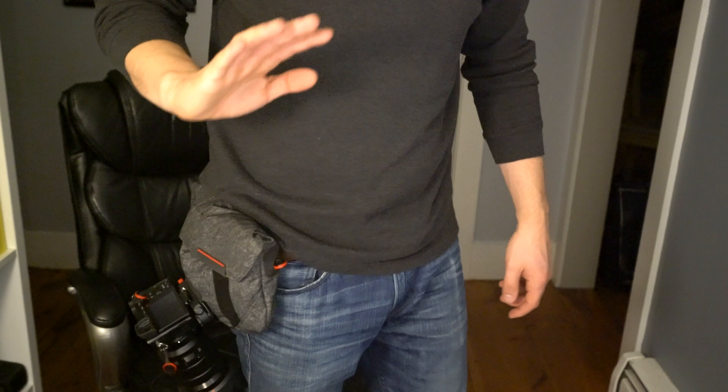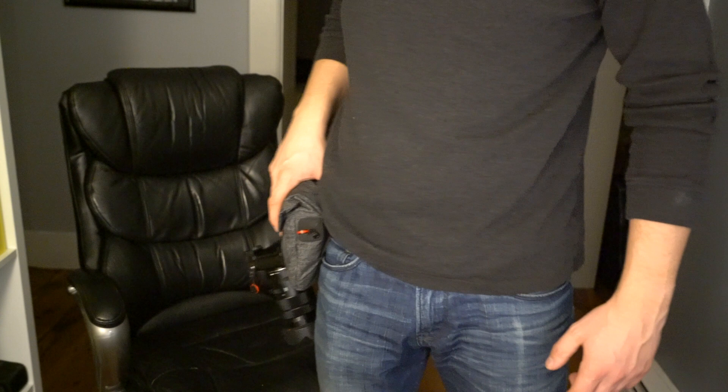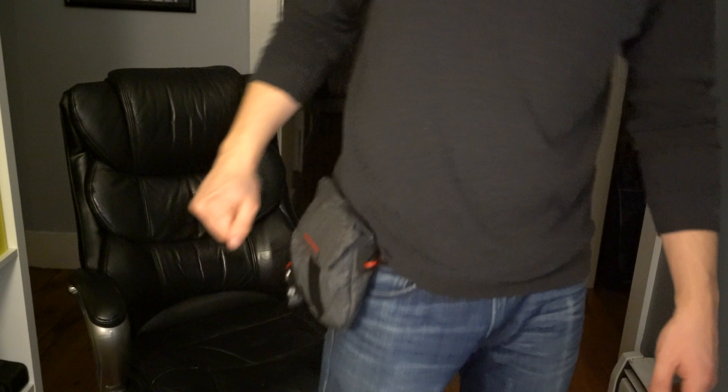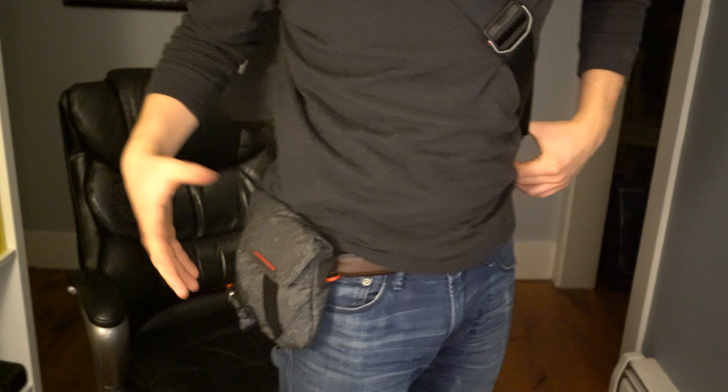It doesn't feel like it's pulling down on my belt too much even with the camera attached. When you take it off of course it's going to be a lot more comfortable and this feels pretty natural. So if you just need an accessory bag to carry around all day as you're shooting — and perhaps you even have the Everyday Messenger bag at your other side — then it's actually quite a great combination for shooting if you need quick access to maybe another small lens, some extra batteries, some memory cards, maybe some model release forms, whatever you might need on the fly. This is definitely a great combination.